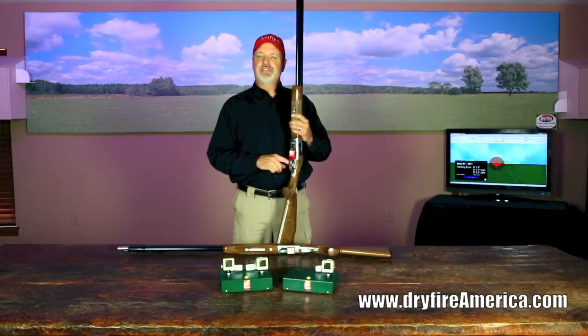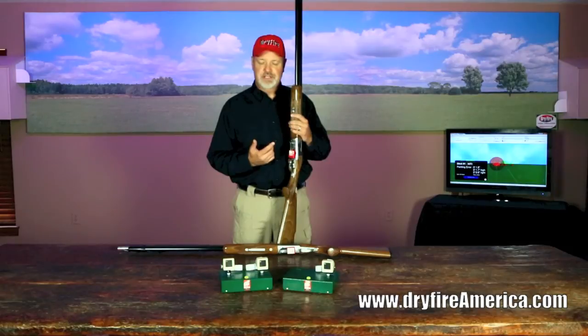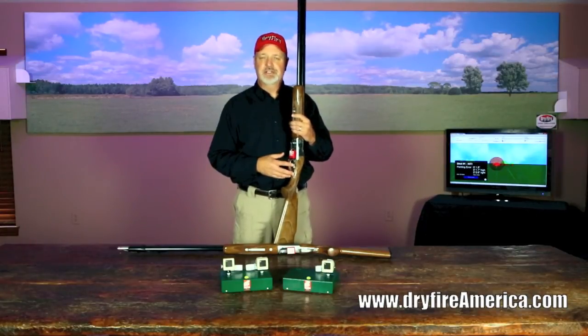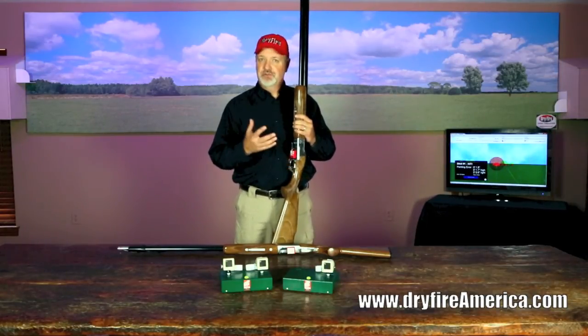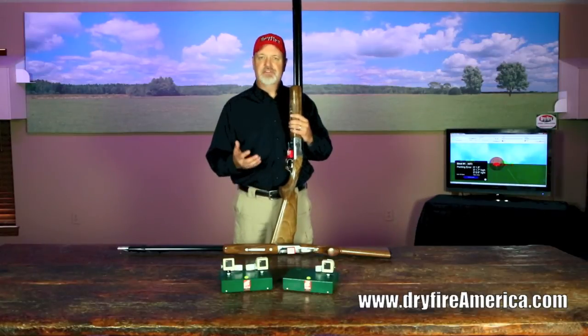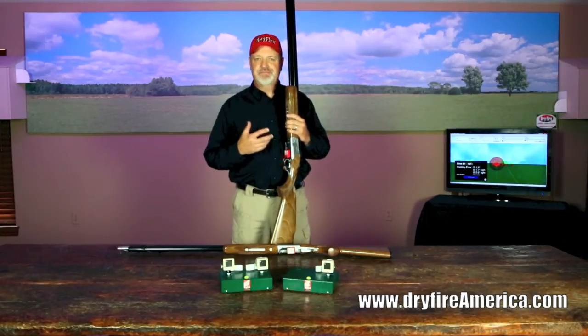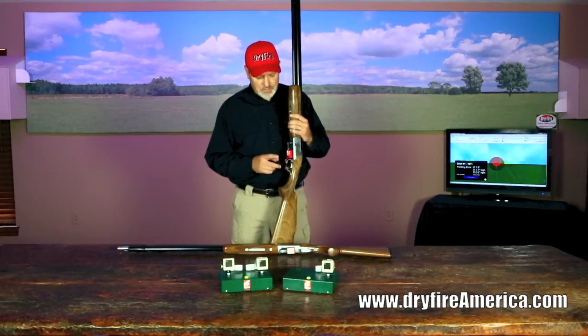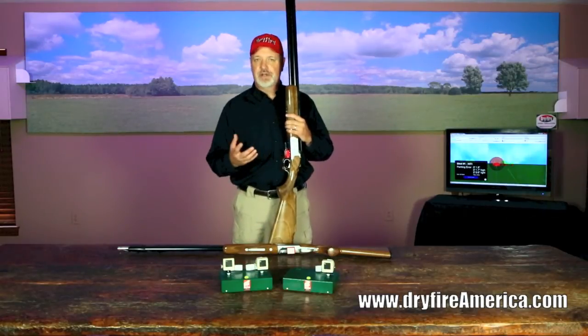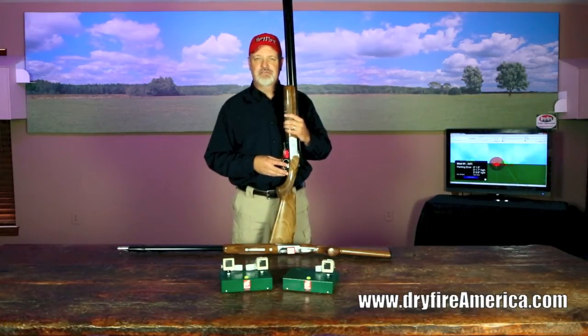The benefit of the mechanical method is that you don't actually dry fire your gun — you just touch the button. When it comes to which trigger we recommend, it depends on you and what you're practicing. Every dry fire system comes with both triggers so you can try each and find what works best. For folks doing high-volume shooting — some users shoot 500 to 800 dry fire targets a day — the acoustic trigger means a lot of wear on the firing pin and gun, so the mechanical trigger may be superior in those cases.